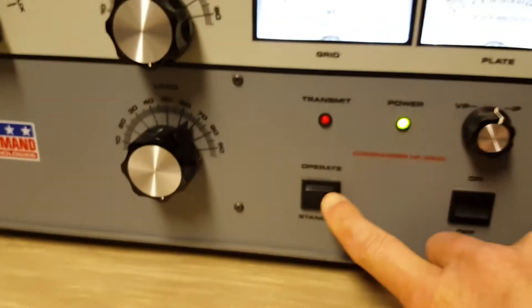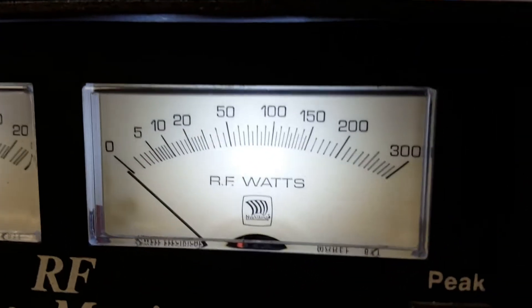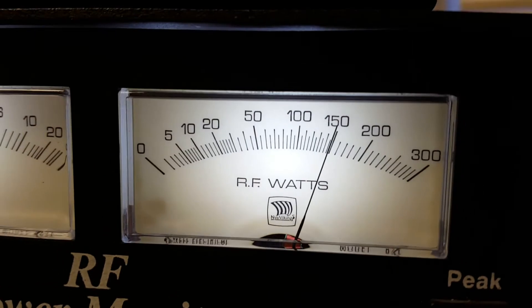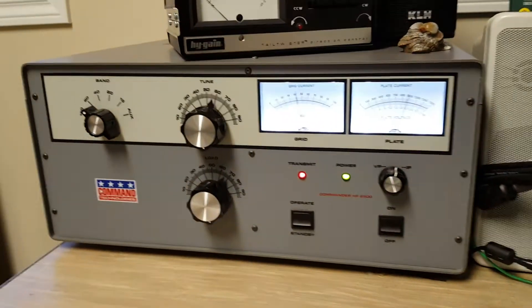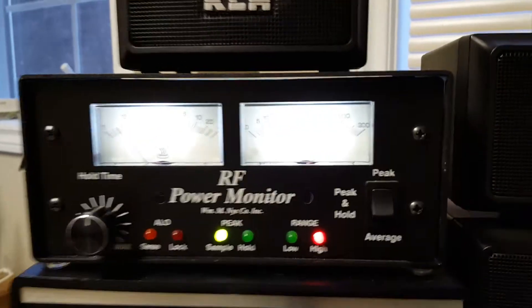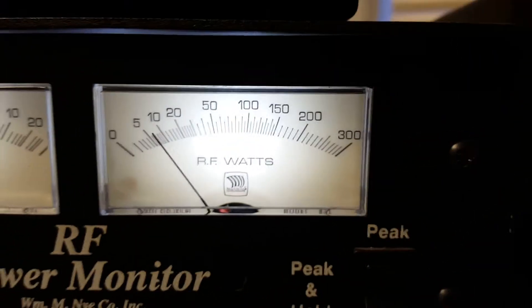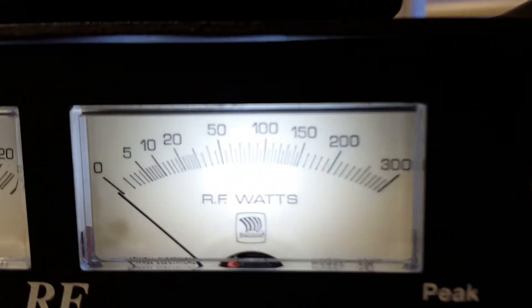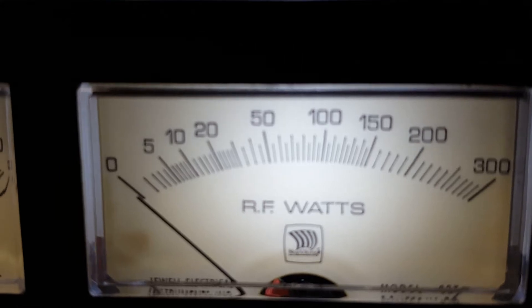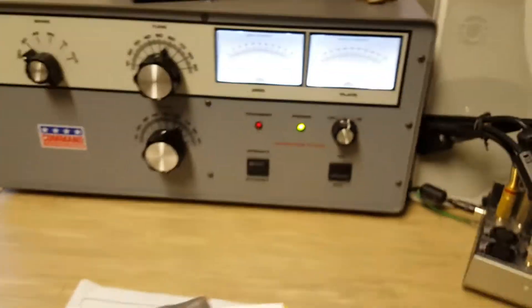Go ahead and switch the amp into operate mode. Switch it back into standby mode with the meter reset itself. Not bad — just over 40 watts gets you 1500 out.